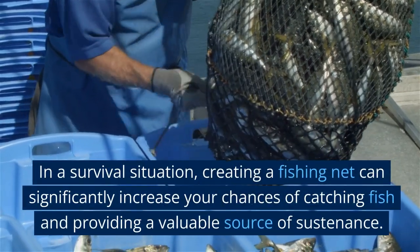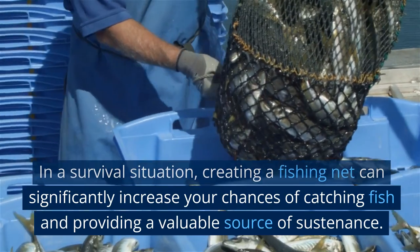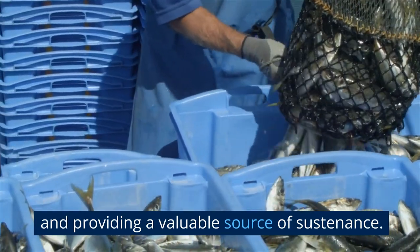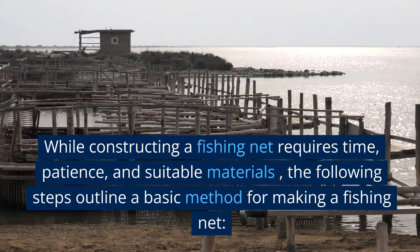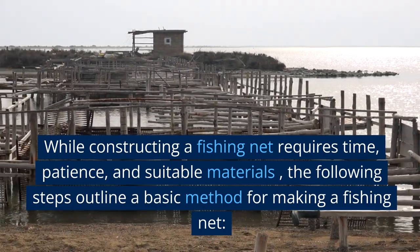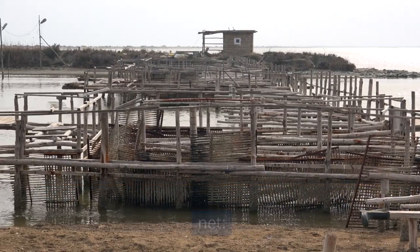In a survival situation, creating a fishing net can significantly increase your chances of catching fish and providing a valuable source of sustenance. While constructing a fishing net requires time, patience, and suitable materials, the following steps outline a basic method for making a fishing net.